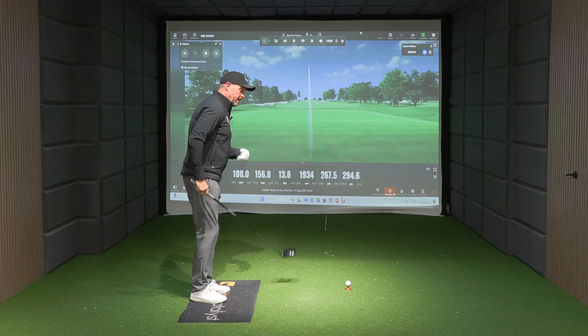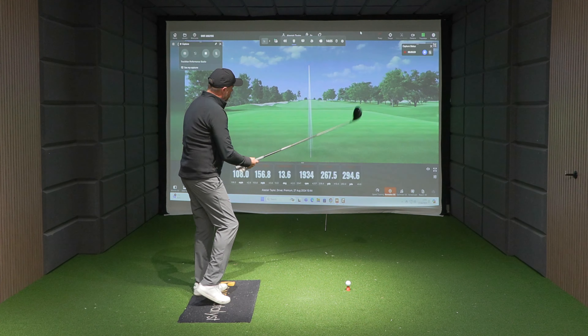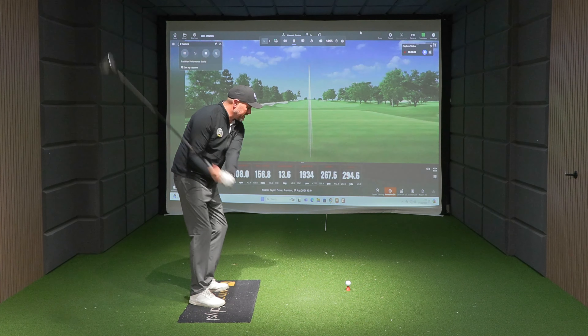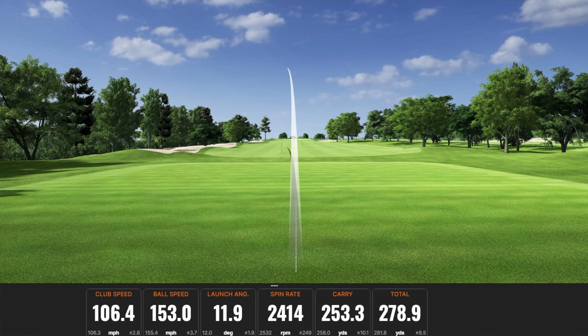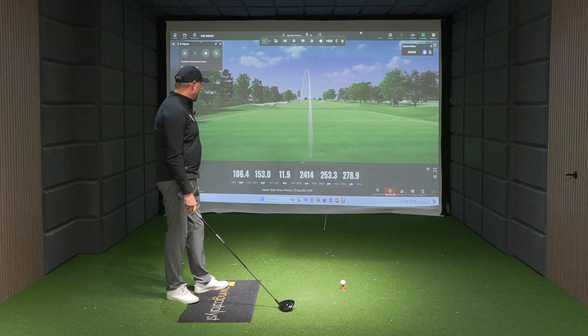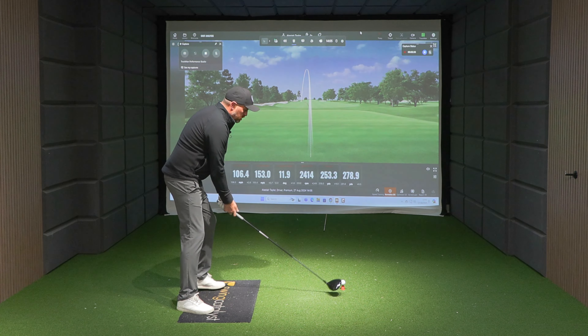The guys at Victory have sent me some insoles. I've done a couple of videos already on them, but I'm going to hit a couple of shots in normal golf shoes with no insoles, see what my club head speed is and how far I hit driver. So usual setup, put my swing on it. It was a little bit out of the toe, but 106 mile an hour club head speed, 153 ball speed, 279 total. I want to get back over that 110 mile an hour, so that feels pretty much a stock swing for club head speed.